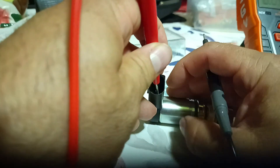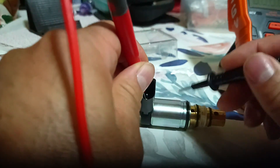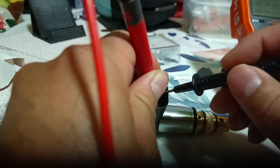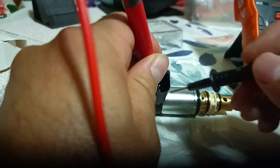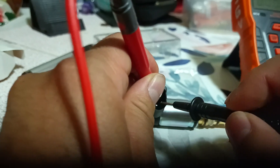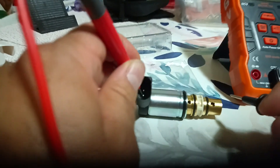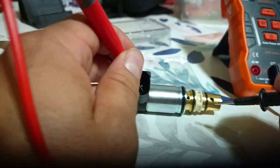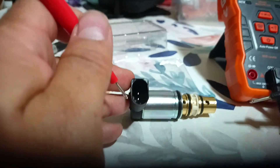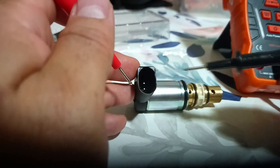So I'll check the other one. Obviously it is not a new one. There is continuity here when it's off, which means this is closed. So when you part it, that's when it opens, from what I can tell.